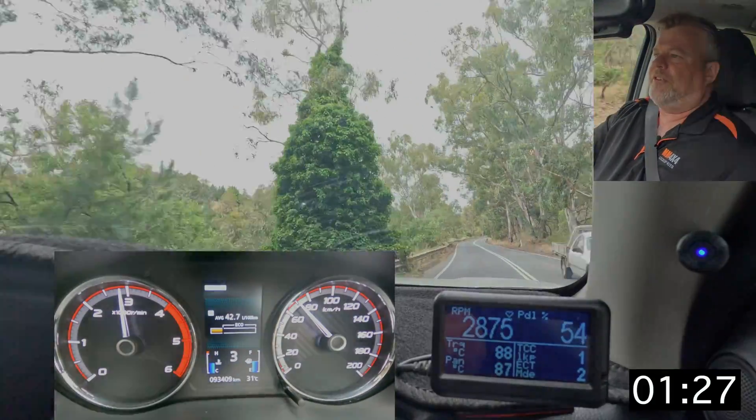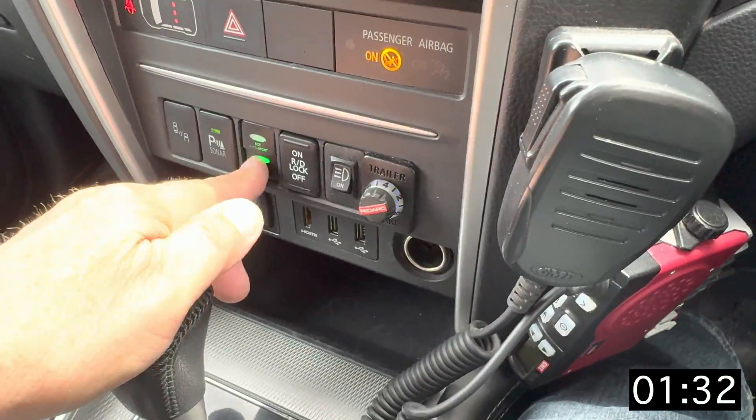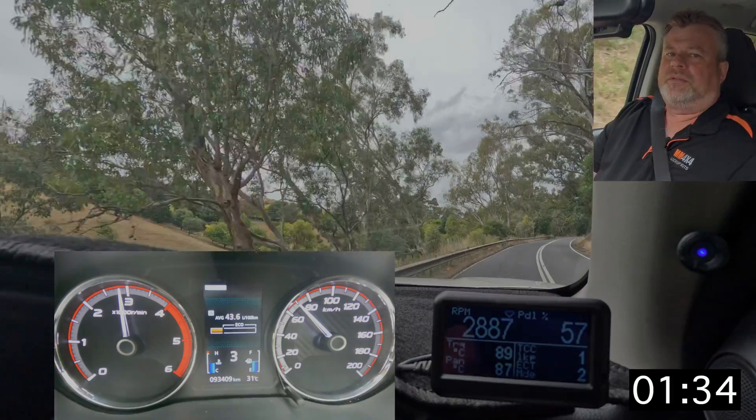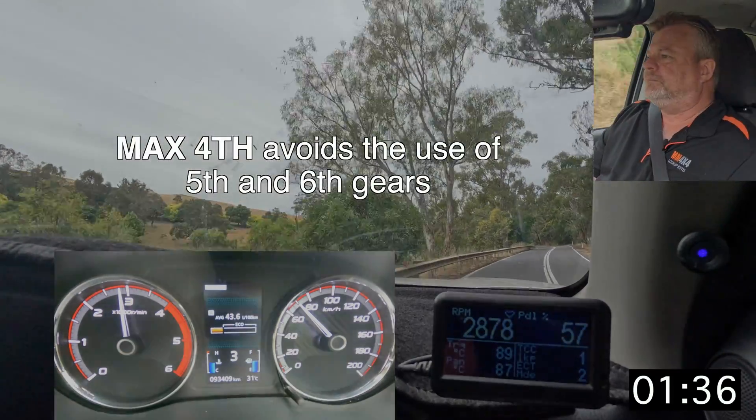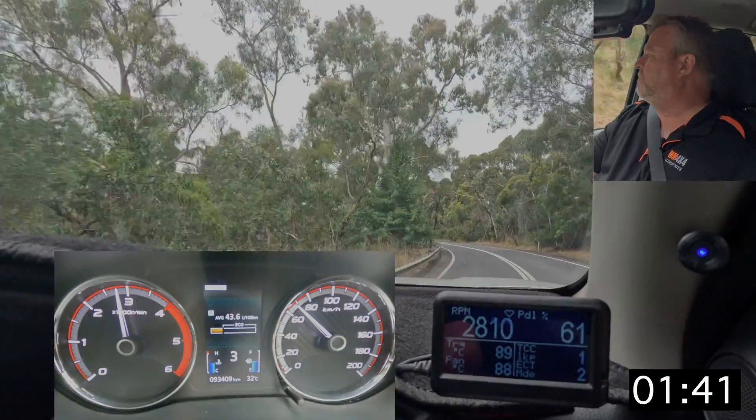It also has a feature where you can get it to lock out the overdrive gears. On the button there's a max fourth, so basically what it will do is hold fourth gear and not go above that — a bit like the old OD off button on your transmission.